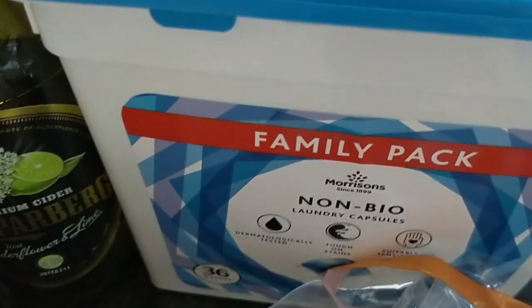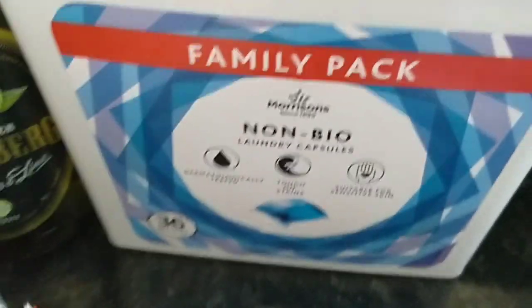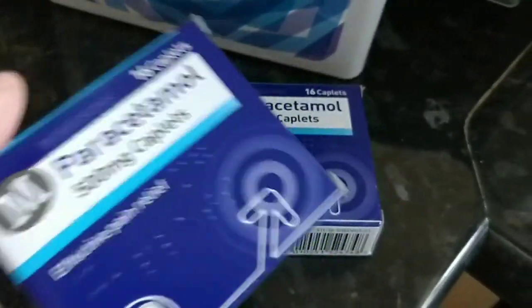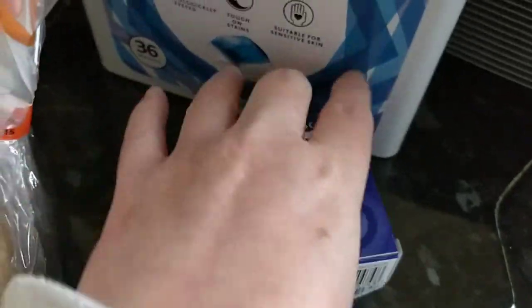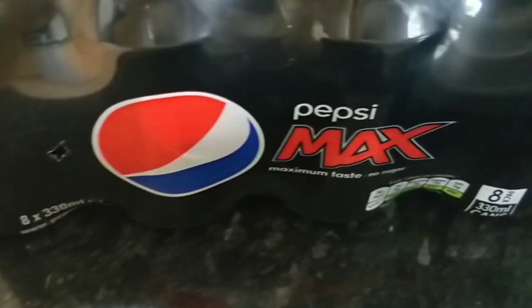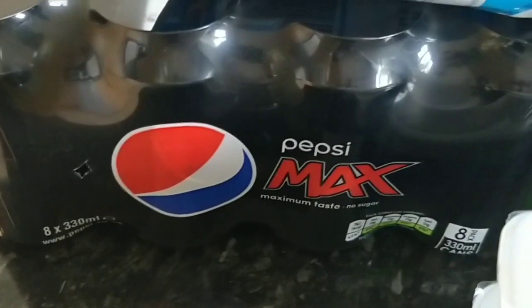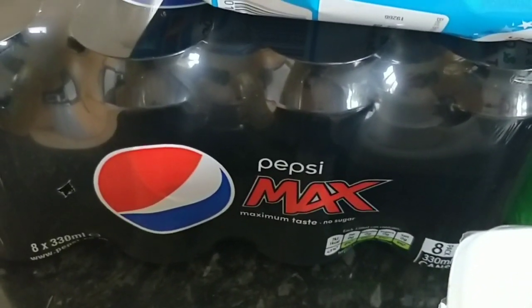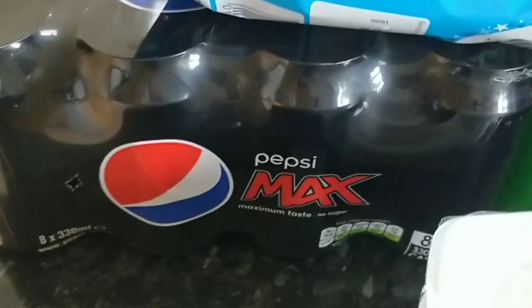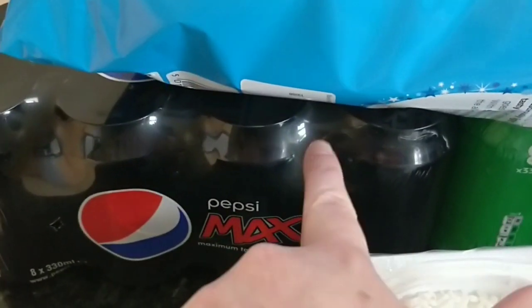I also picked up some non-bio laundry capsule tablet things, a family pack type thing. Two lots of paracetamol because I've gone through a number of packs because I was sick. Then onto the stuff at the back — I picked up some Pepsi Max, just the normal plain flavour. I thought I might try it with some Tia Maria because I think spirits are quite low in syns, whereas ciders are quite high.